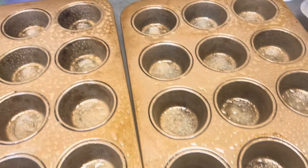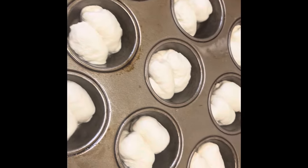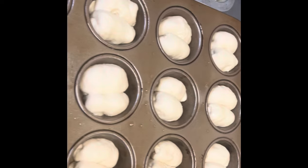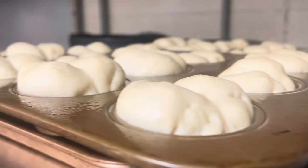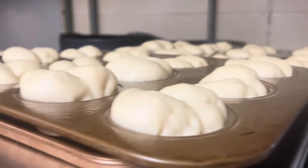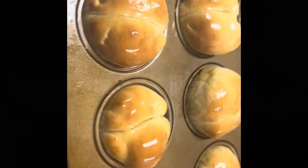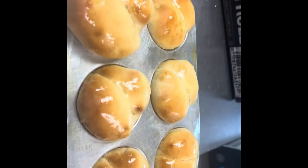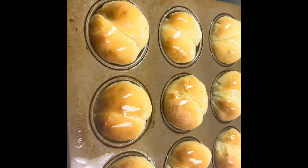Now we're going to grease 30 muffin holes — this recipe makes 30 rolls. I do a split roll, so I roll up two individual sections and put them in each pan. Then we're going to let those double in size again. Once they've doubled in size, we're going to pop those in the oven and bake them until they are golden brown. Once they're done, we're going to pull them out of the oven and butter the tops. These are some delicious, easy hot rolls.